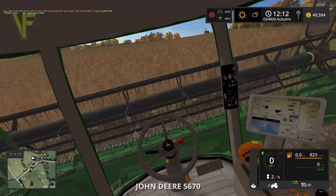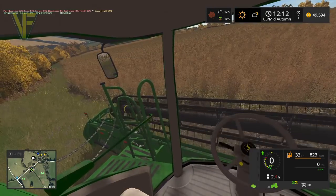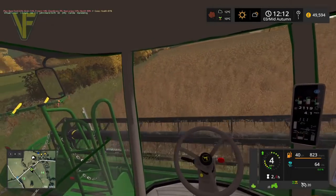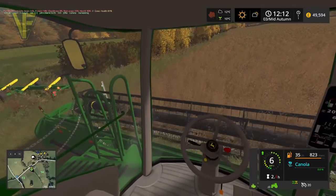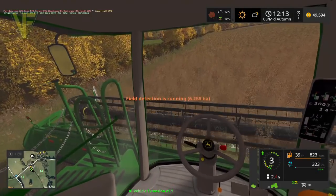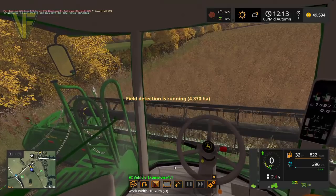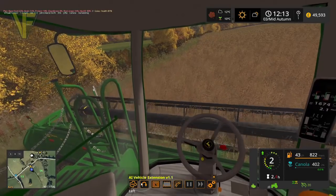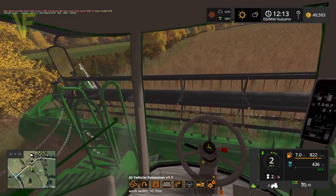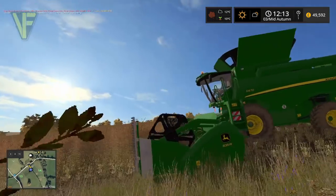Let's get started. Starting up our combine - head into the crop, nice and easy. That's great, so now we'll get the helper up. There we are, and we want it to go round, so we'll turn the helper on going round. Perfect, and away it goes.